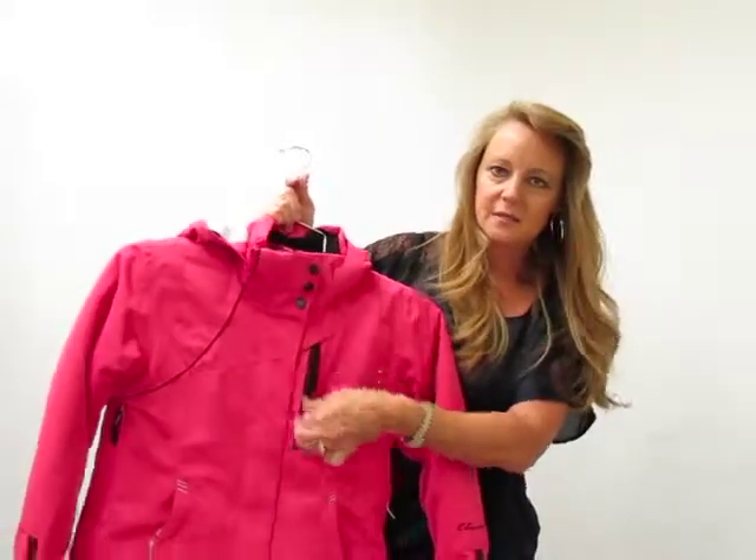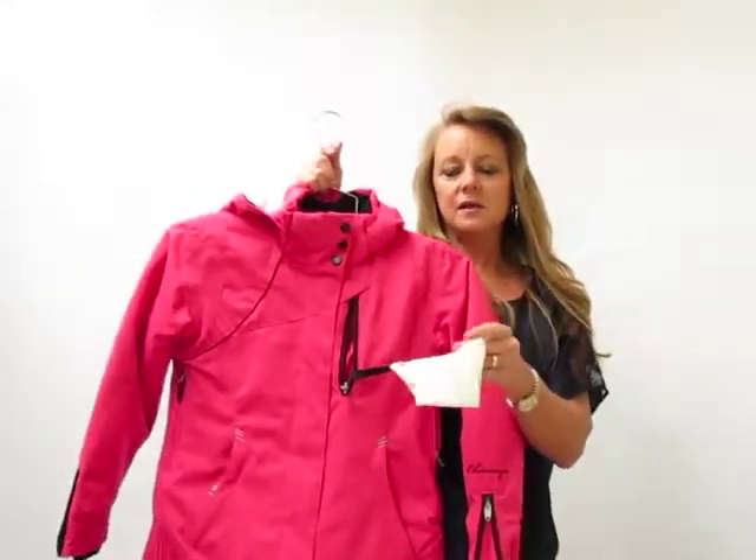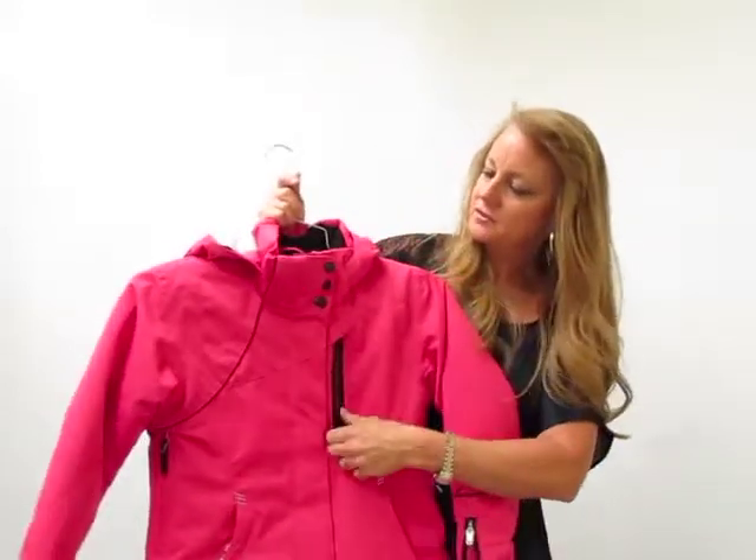We have goggle cloth inside the pocket — pull out there a little goggle cloth. It's removable, so you can take it off, get it in and wash it. Fun little feature there.